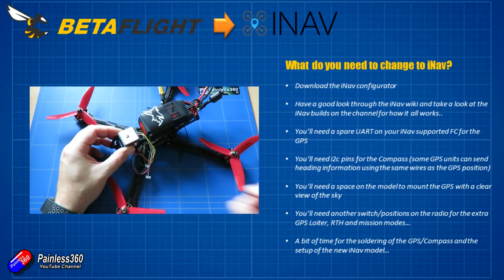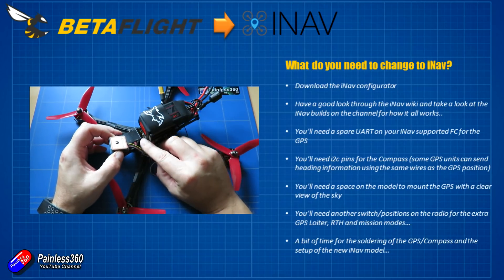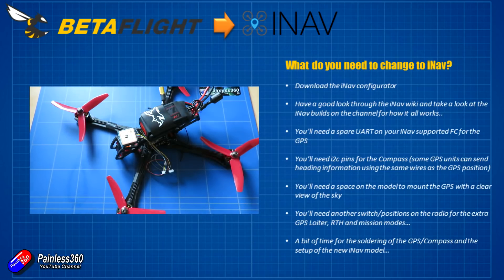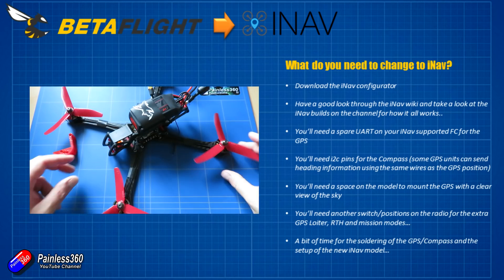Apart from those requirements, you're going to need an external GPS and compass module. I've got the BN880 here — these are relatively inexpensive, around 15 pounds or 15-17 dollars. It has the external compass, all the GPS features, and it's relatively small — only about an inch per side — so it'll fit pretty much anywhere. You do need a flat surface, which is why I've 3D printed a bracket for it to sit on in front of the model.